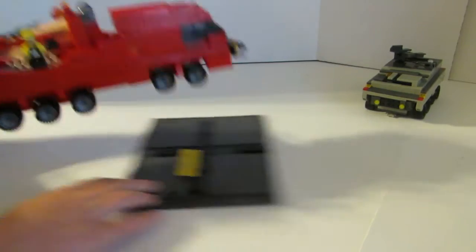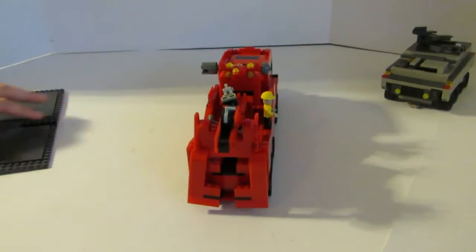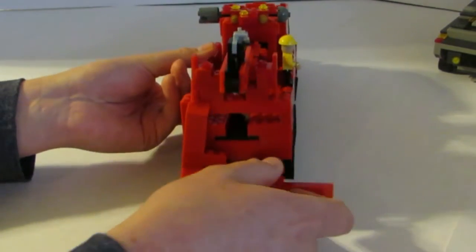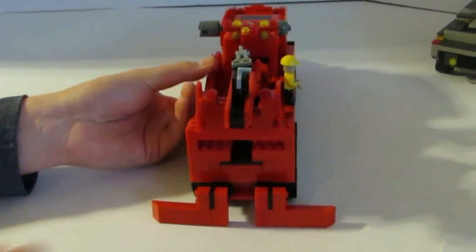The other unique feature that we built into this was we wanted a way to stabilize the vehicle when we're moving the boom, so we actually built some stabilizers in the back and those just lift up like that.